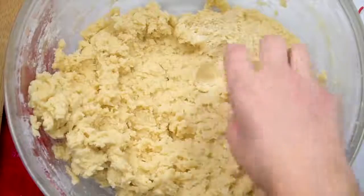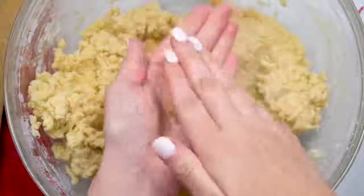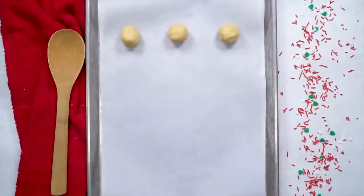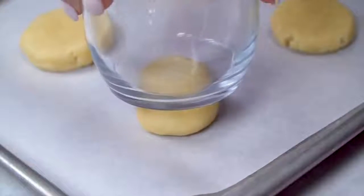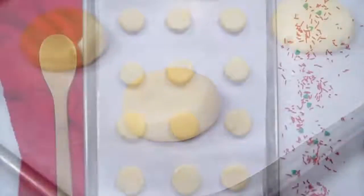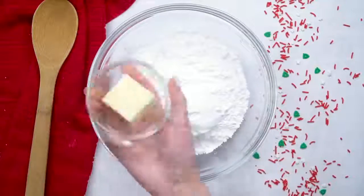Now it's time to roll the balls. Let me show you a little trick when you make sugar cookies. You can make them with cookie cutters — that's great — but it's really easy just to make them in balls and then press them down a little bit so they'll be complete circles. You're going to bake these at 350 degrees for about 8 to 10 minutes. While they're baking, it's time to make the frosting.